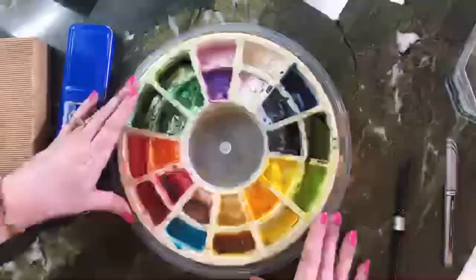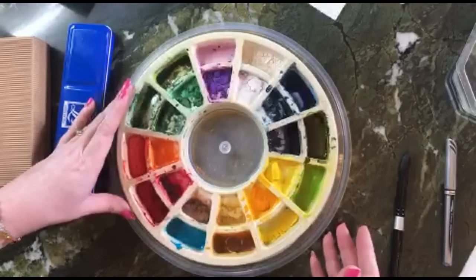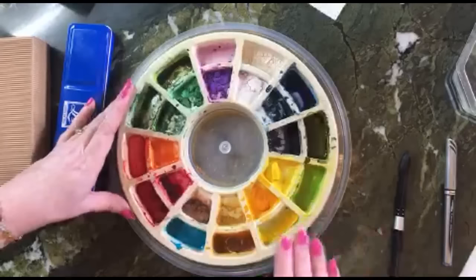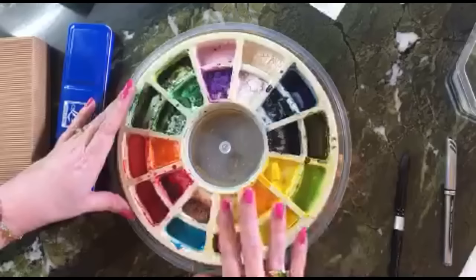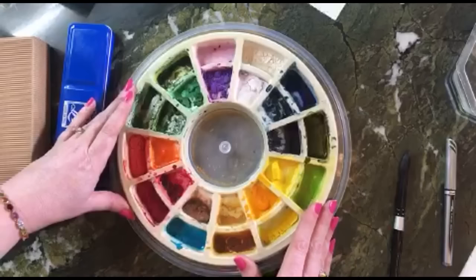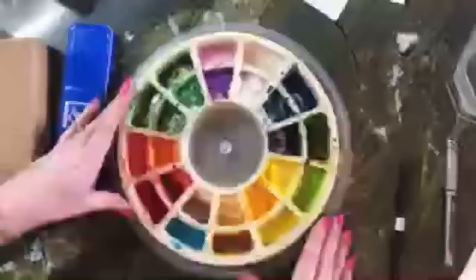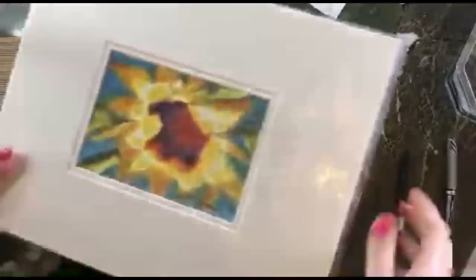Watercolor is a little different in its chemical nature than acrylic or oils. You have to protect the surface of the watercolor — if you get an oil or acrylic painting wet after it's dry, it doesn't hurt it. But if you get watercolor wet, it can lift right off the paper. So it is important after you're done to get it protected. I'll show you some mats.